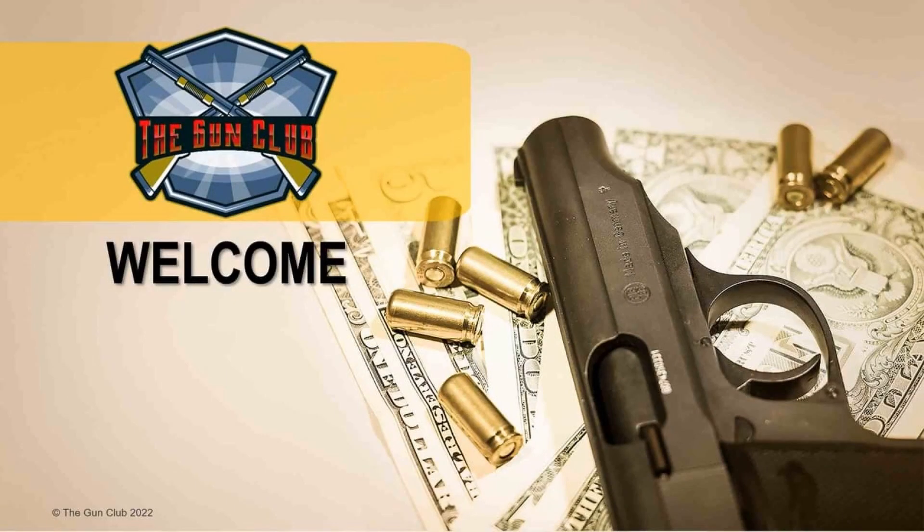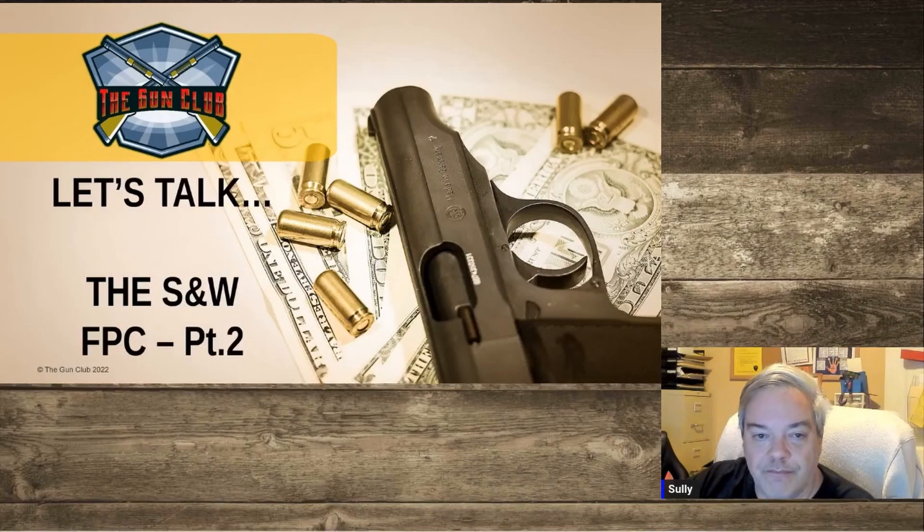Hey there, I'm Sully and welcome to The Gun Club. Tonight is part two of the review of the Smith & Wesson Folding Pistol Caliber Carbine — that's a tongue twister. I finally had a chance to get this thing out to the range and it was definitely kind of interesting. I've got some mixed emotions on it; I'm not going to tell you overall good or bad yet.